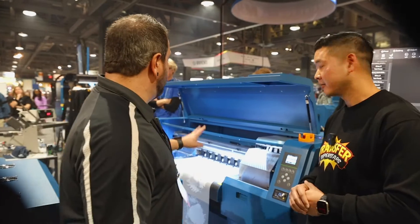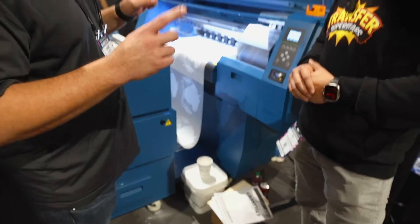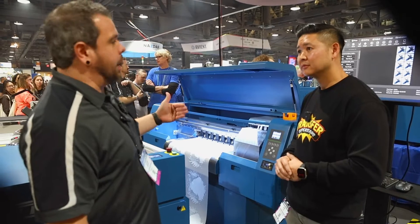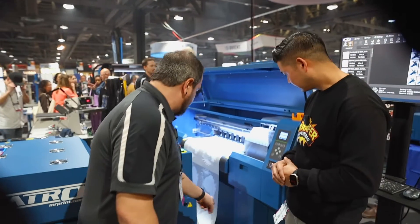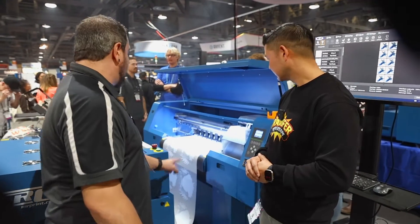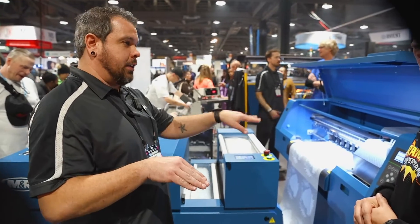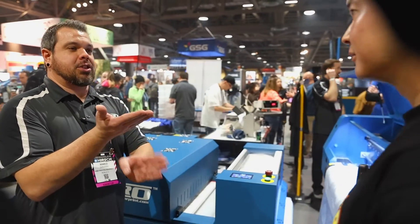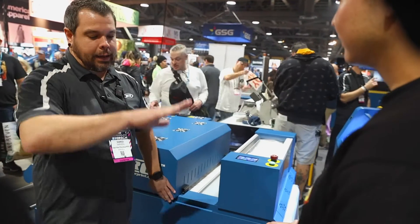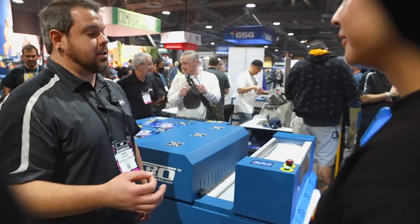We've got two film feed sensors — one in the back and one down here — that actually read into each other. As the machine's running and reading film, it continuously feeds film into the machine to go back and forth and print. As it prints, the film comes through this loop and there's a film feed sensor that reads that loop. As long as it's reading film, the dryer belt continuously moves. To keep proper tension throughout the system, as that loop rises the film sensor stops, and when it reads no more film it stops the belt briefly to allow the loop to lower itself, then feeds again.